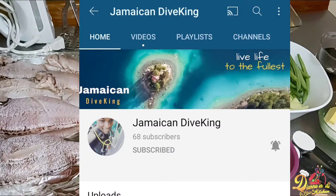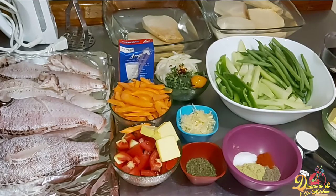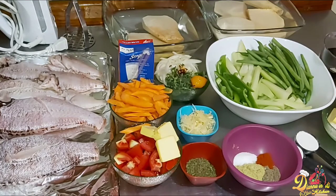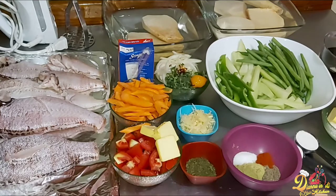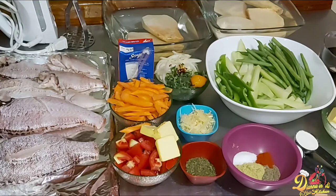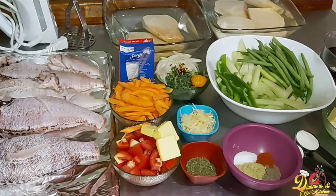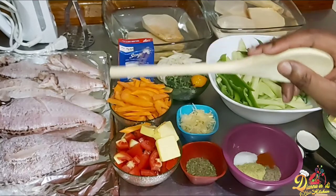Please go over there, give him some support, and you can tell him that Diana in the Kitchen sent you. Now let's jump into today's video. For the ingredients, you're going to need some lionfish. These fish are amazing — to me they're a cross between a parrot fish and a grouper in texture and taste. They are an invasive species, and you'll get all that information over on my brother's channel.